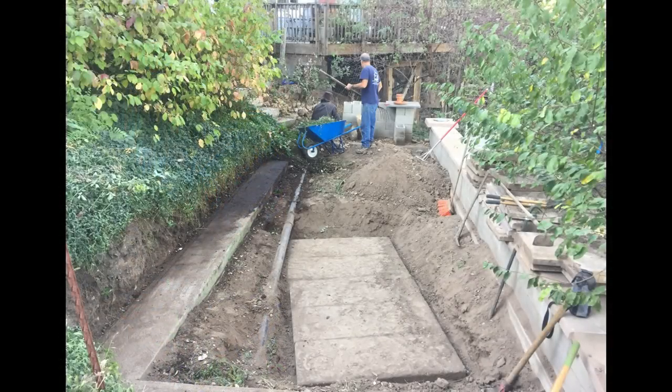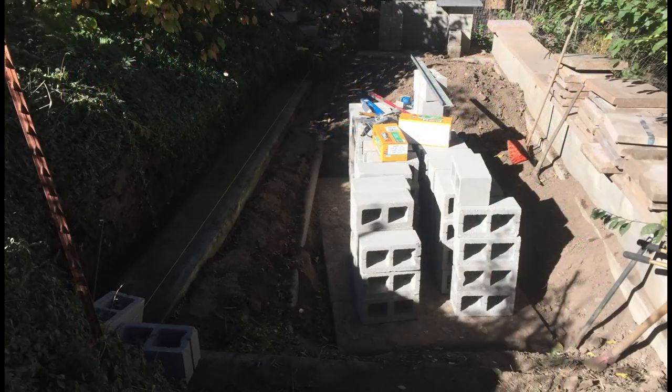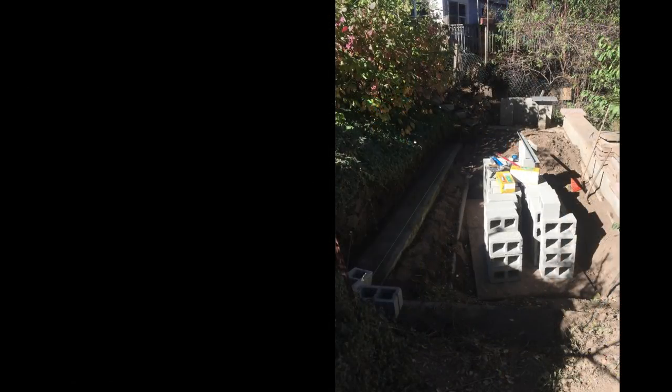Have you ever seen the movie Field of Dreams? I've got a bit of a dream here. It's not building a baseball field — it's building a pizza oven and an entertainment area. So this is not a tree video, but I thought you might be interested.